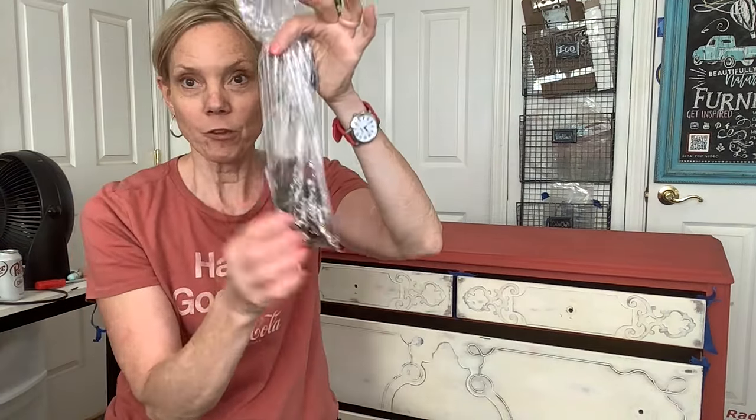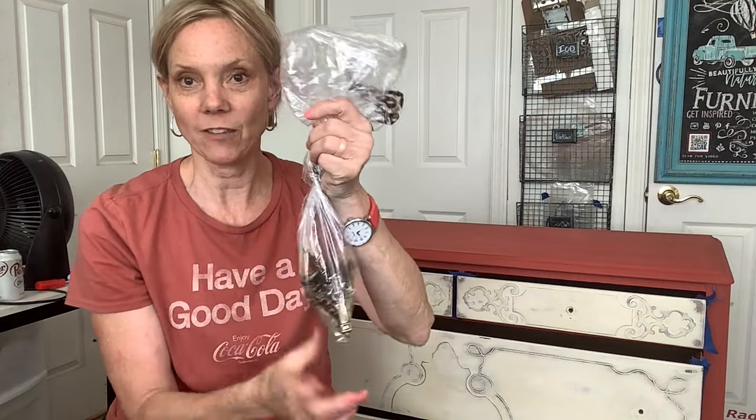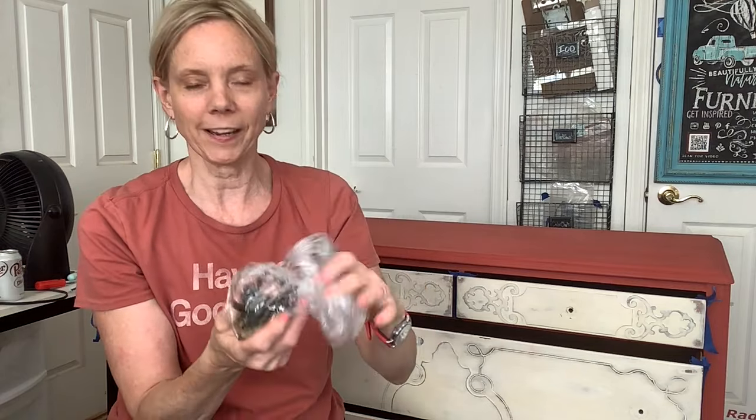How do you like my new earrings? When you're removing hardware, be sure to put the screw back in the back of the piece so you don't have a bunch of loose screws. Trust me, I'm speaking from experience. Put it in a bag — and remember where you put that bag. Speaking from experience on that one too.